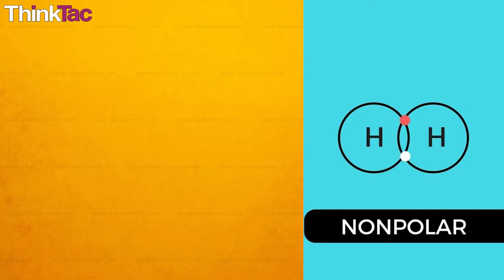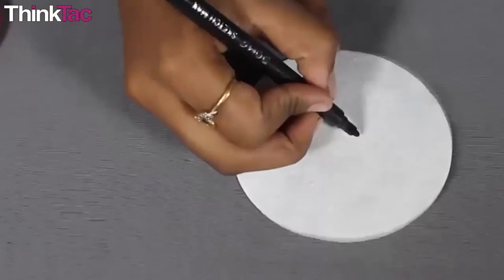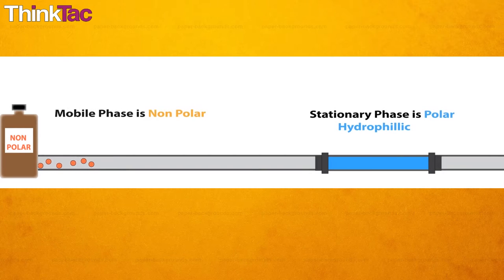A non-polar molecule tends not to react with polar molecules. So in the mixture, the most polar component will react with the polar stationary phase the most and thus will travel less with the solvent — this is like you at your family reunion. Now that you understand the attraction between the paper and the mixture, if we have a non-polar mobile phase, the polar compounds will stay with the paper and the mobile phase will have a very small chance of displacing them, so these components will move much less.